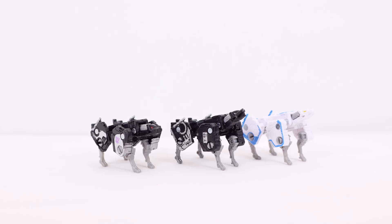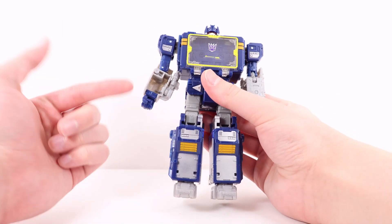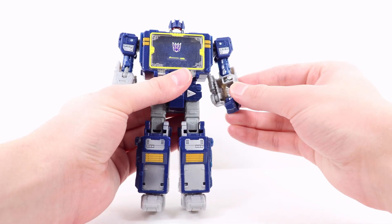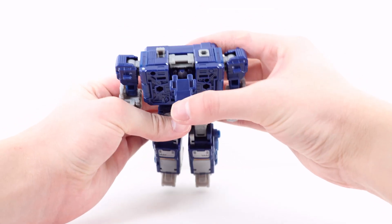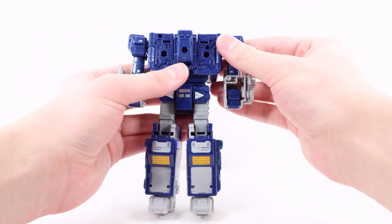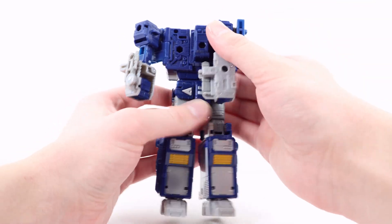Let's move on to transformation. I'll transform Soundwave into his cassette player first, then the cassettes. For the boombox alt mode: fold in the hand — there's a crevice on the inside of the forearm, just flip the hand in. Do the same on the other side. Then rotate the waist all the way around so you can flip to the back of the figure, open the compartment, flip the head in, and close that up. Rotate at the biceps so the hands face the back.